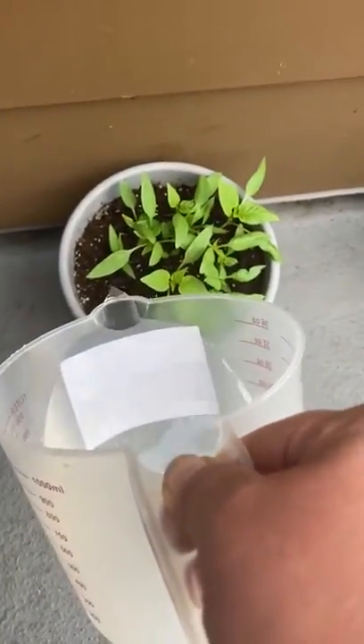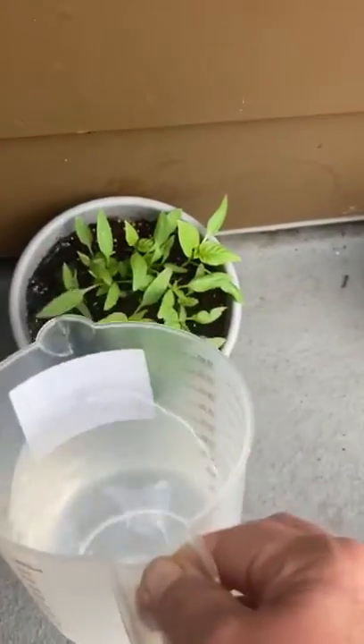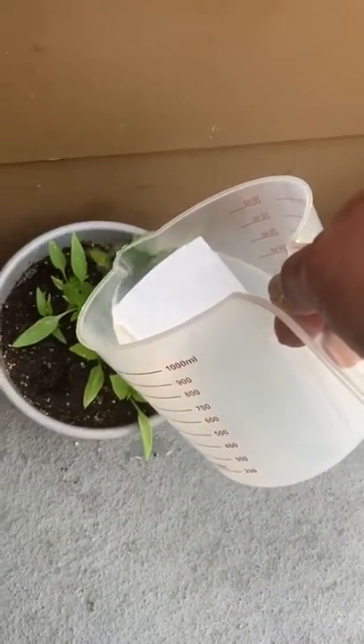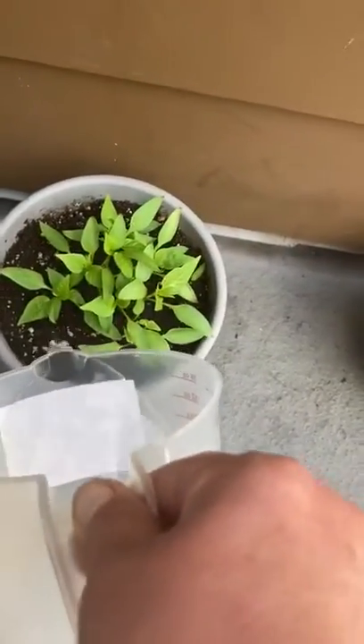Right now there's no sun out here, but in the afternoon this corner gets lots of sun because our plants need two things to grow: water and sun. So right now I'm watering pepper plant number one, and the second pepper plant.